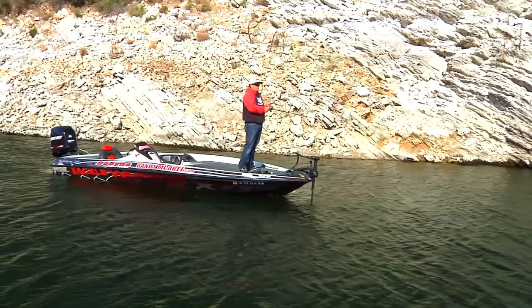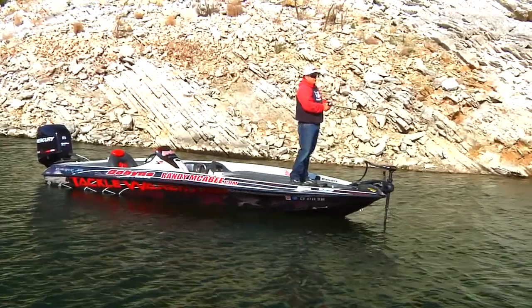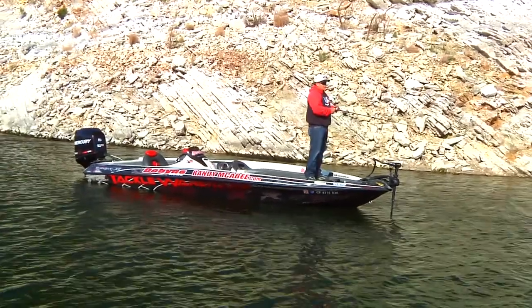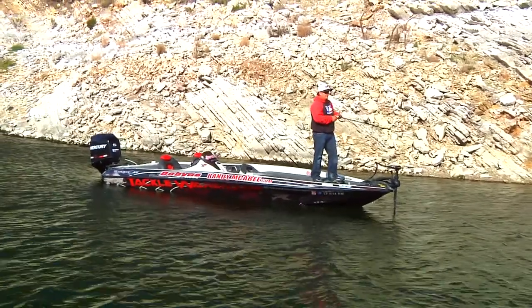Hi, I'm Randy McAbee, Tackle Warehouse Pro, and we're out here on Lake Lopez today. We're going to be targeting fish on the main lake points with a Bastard Dredger. We're out here, it's fall, water temperature is starting to cool down, so these fish are setting up out on these main lake points.